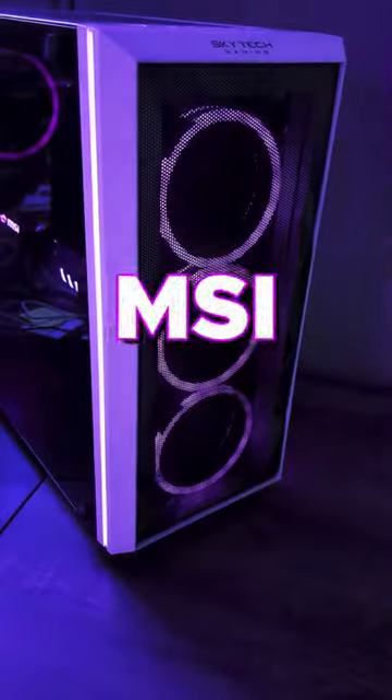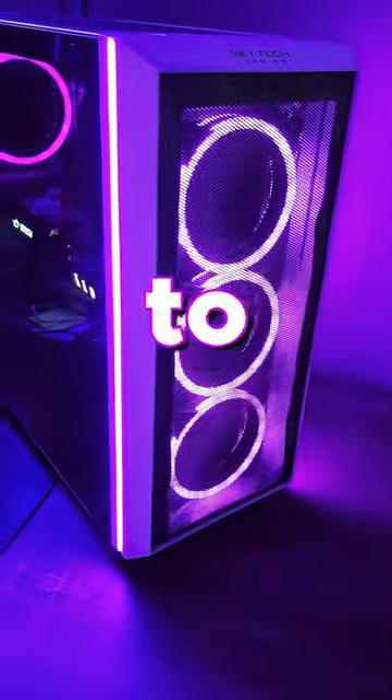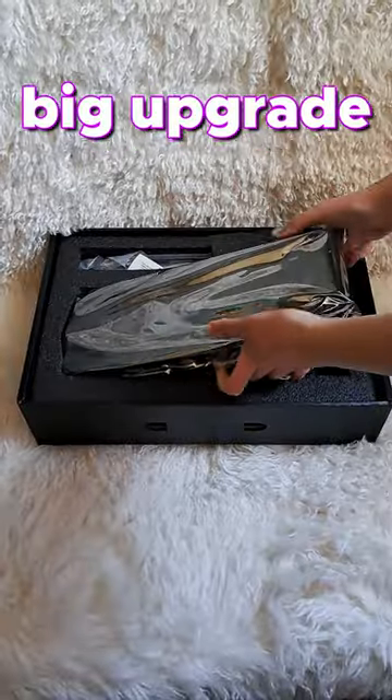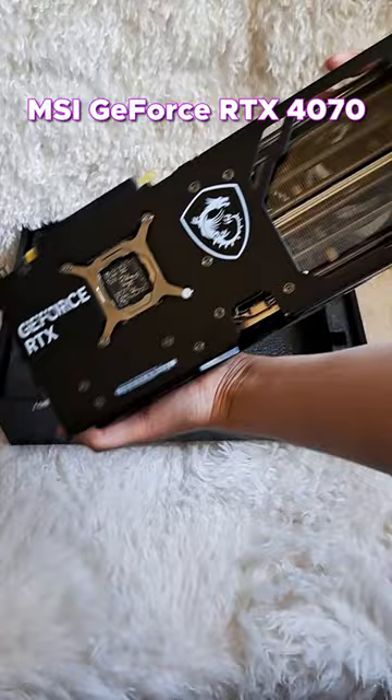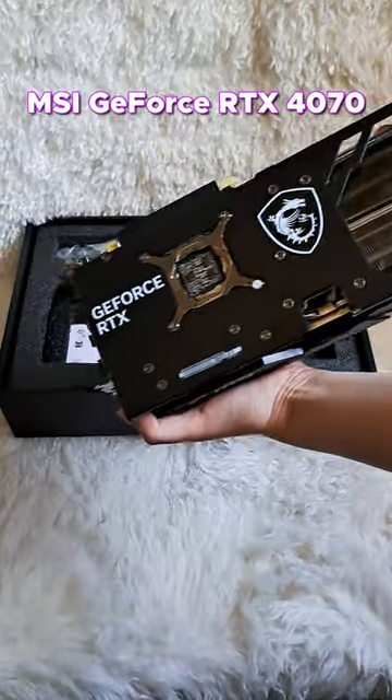I got a present! MSI and NVIDIA sent me their newest graphics card to test out before it was released. It's a big upgrade for my PC, so I'm going to show you the before and after endgame. This is the MSI GeForce RTX 4070.